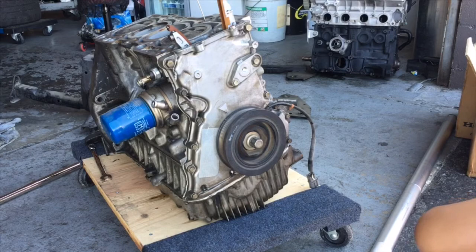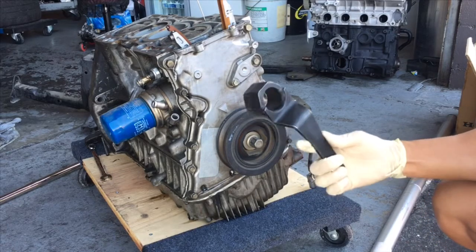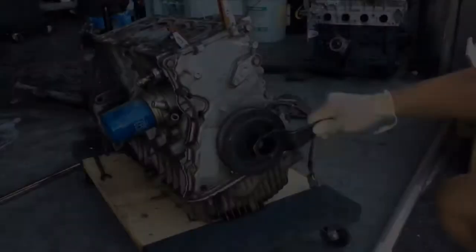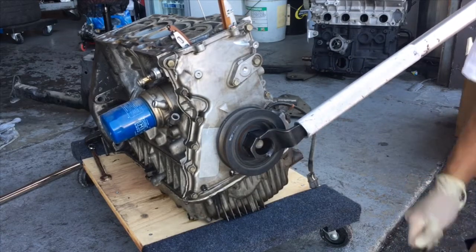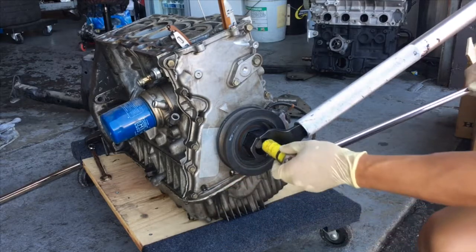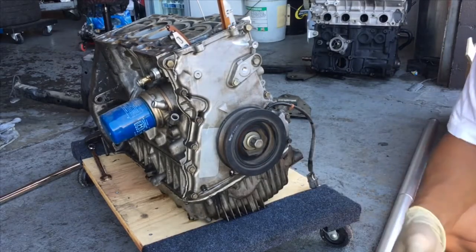Here's the Honda S2000 motor. We're going to remove the pulley and you have two different methods. You could either use this Honda tool, which is a very common tool — just put it on here, use a jack handle, slide it on, and then rotate counterclockwise with a 19mm and a large ratchet. Just pop the thing off. That's option one. Option two, we can use an impact gun.